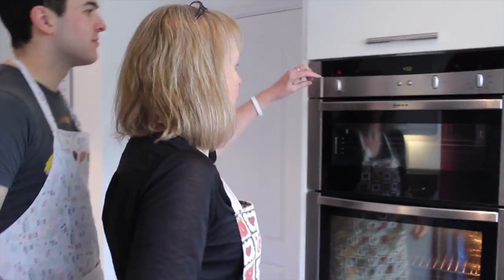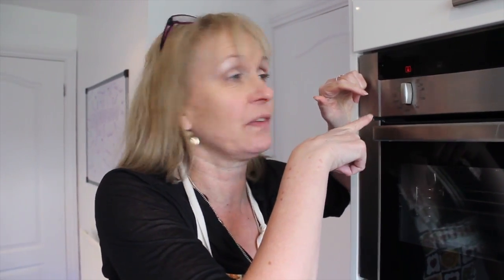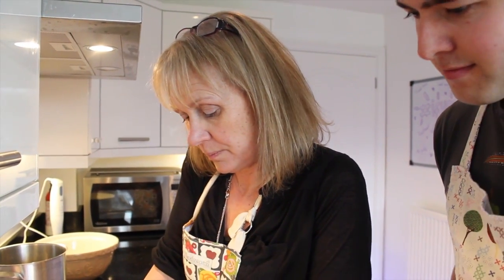First of all, preheat your oven to 200 degrees C — I say C because people get really confused about centigrade and Celsius — or gas mark six if you use gas. You will need to peel and chop your four sweet potatoes.